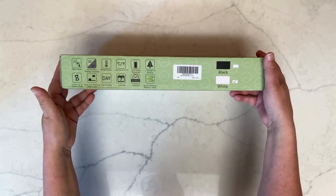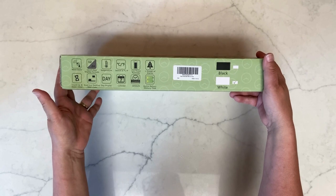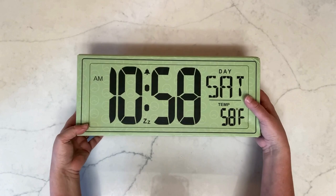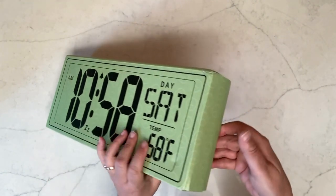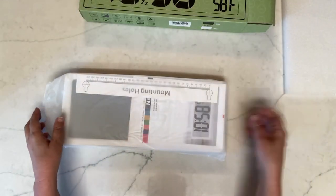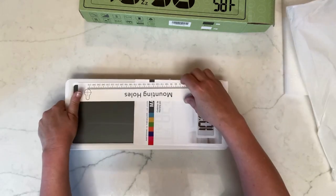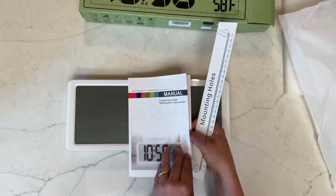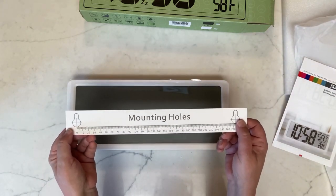We're going to go ahead and open it up and take a look. It says it can be used as a wall clock or on a desktop, so apparently it has a stand. This is the white version of the clock — it also comes in black. Inside we find the instructions and manual, along with a little template for mounting it on the wall.